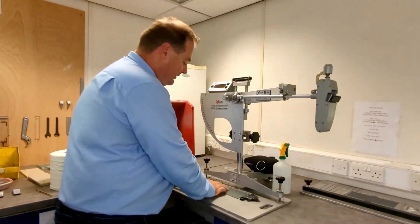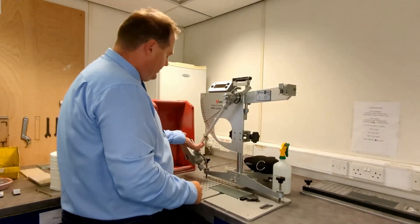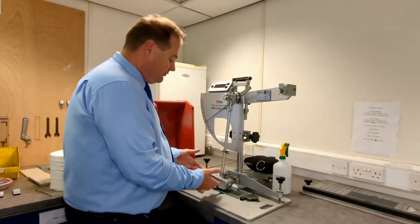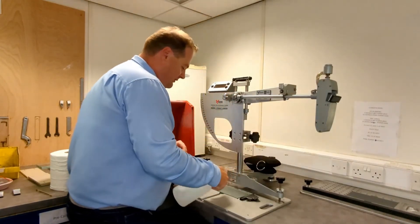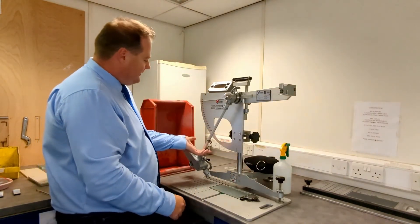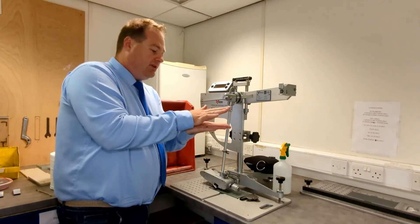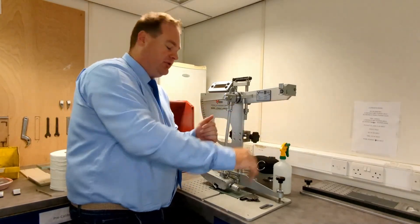This is a float glass plate, similar to any polished natural stone finish. In dry conditions we're getting values of 102. The HSE say anything 36 or above is a low risk of slip, so on a dry surface like this it's perfectly acceptable. If we add some water to the surface, you can see that value has dropped right down to 8. That's because the interaction between the slider and the floor generates a squeeze film — you're no longer contacting the floor, you're actually sliding along on top of a high-pressure fluid film.